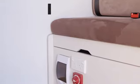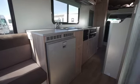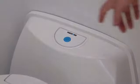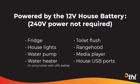Use this area for dining by setting up the table, or convert it to a bed at night. At the base of the seats is the red 12 volt isolation switch. This needs to be on at all times to use the 12 volt appliances such as fridge, house lights, water pump, range hood, toilet flush, media player and house USB ports. These USB ports are located next to the isolation switch. Since they are powered by the 12 volt house battery, they will work when you are not plugged into 240 volt mains power.